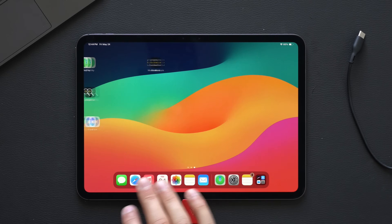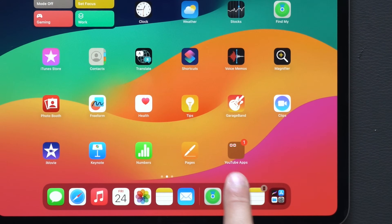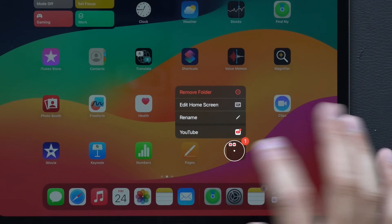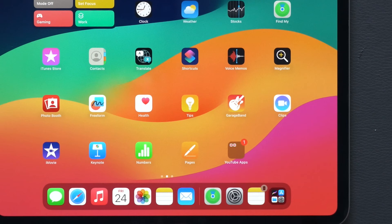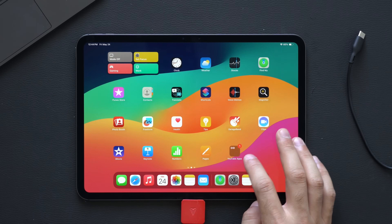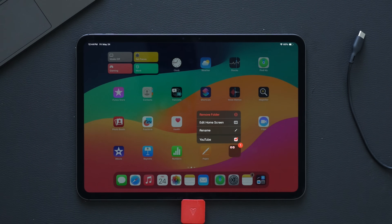If you have a bunch of folders with notification badges, by long-holding on a folder app it will actually show you which specific app inside has the notification. So if you have folders with red notification circles, just long-hold and you can see the exact app that has that notification instead of actually tapping into it — saves you a second or two.